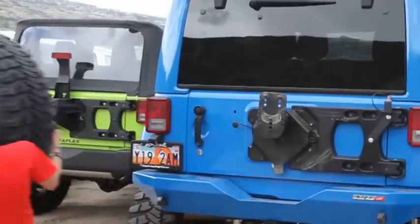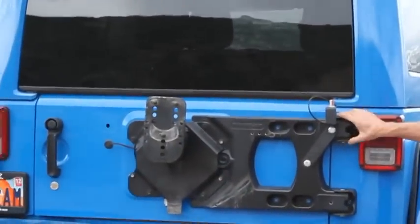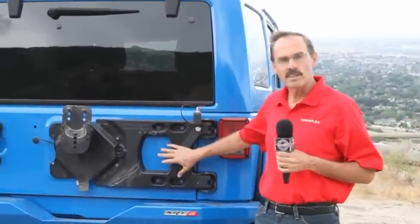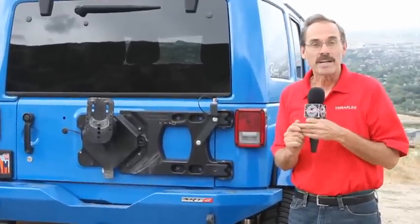TeraFlex came up with the ultimate solution by combining the two tire carriers. These forged hinges, coupled with a cast aluminum carrier that's worthy of a JK, doesn't look like something I made in my garage. It has strength, dependability, and it's got great design. It makes me happy.